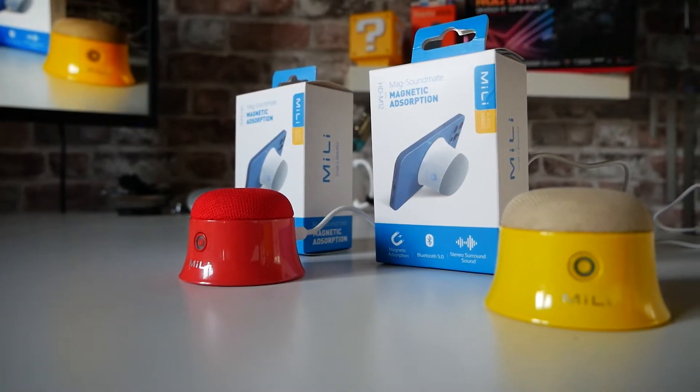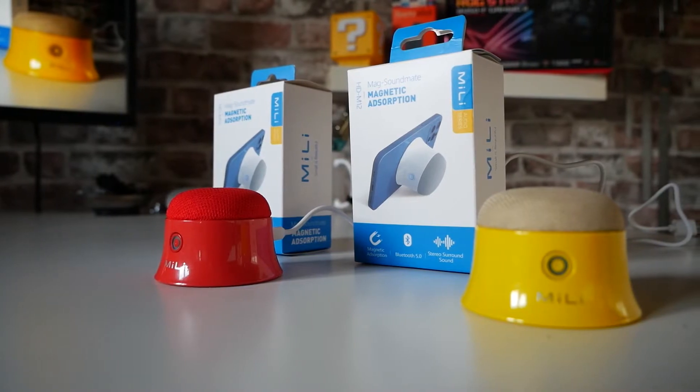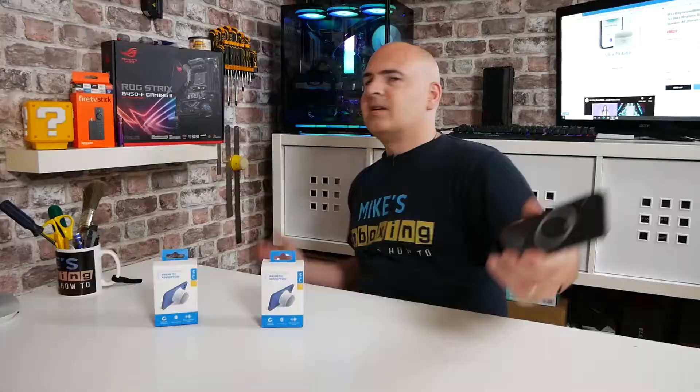Another cool thing this has up its sleeve is the fact that because it's essentially a magnetic base, you can put it anywhere. Say, for instance, you're in the kitchen working — you can stick it on something metal like your refrigerator or cooker and listen to your music without having your phone out. Maybe slip your phone in your pocket and still listen to your tunes. Pretty awesome.